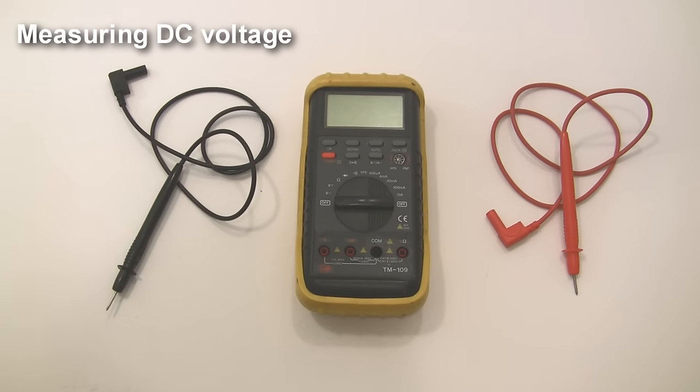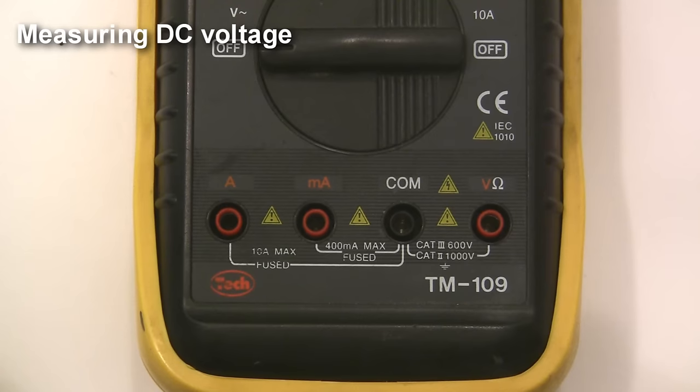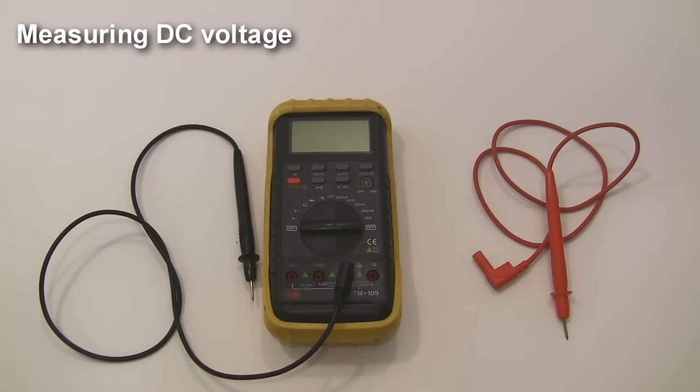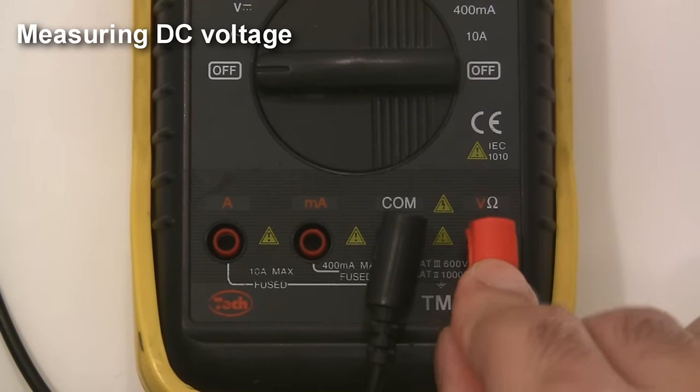Now you have a multimeter — how do you use it? Let's start with measuring DC voltages. First, check the cables. Make sure the black lead is in the jack labeled COM or COMMON, and once it's in there you'll never need to take it out because the black lead always goes to COMMON. The red probe, on the other hand, is something you'll have to pay very close attention to. If you plug it into the wrong jack, you will blow a fuse in your multimeter. Plug the red lead into the jack labeled volts, not amps.